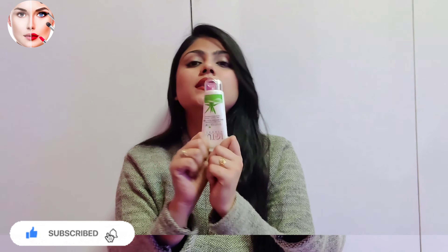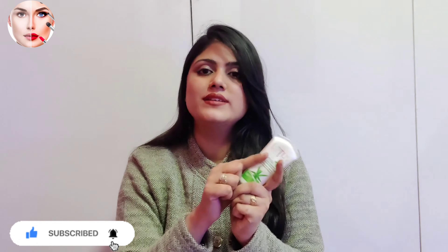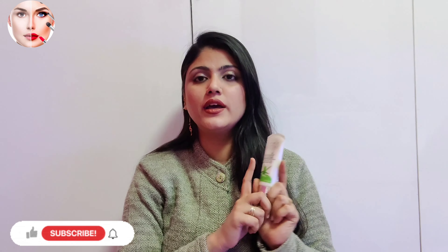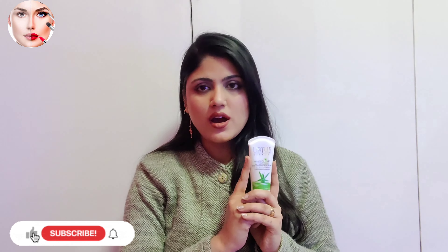This is very good packaging. We can use it twice a day, morning and evening. It is fragrance free. It gives our skin a natural glow and a whitening effect. It has no harmful chemicals.